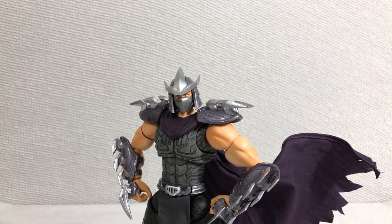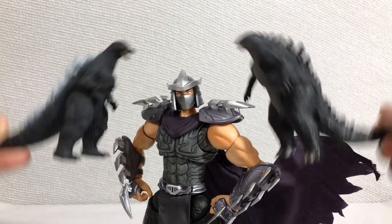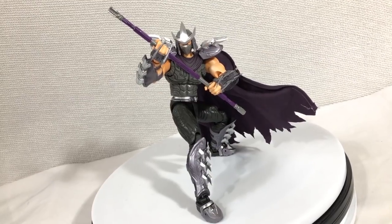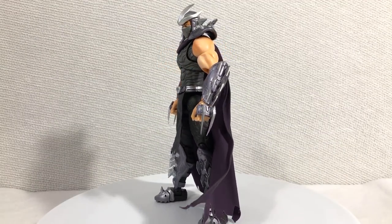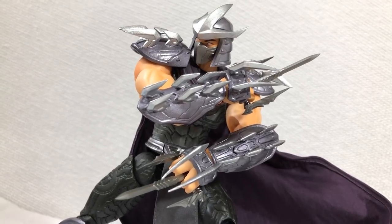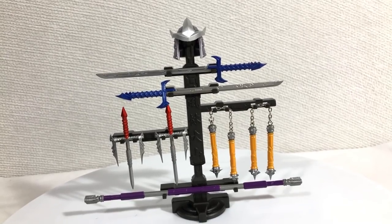I'm glad to say that overall, this figure is amazing. I have to repeat: I am not a Turtles fan, but I do appreciate the design of Shredder. And this figure not only nails that design but goes beyond even that. Not to mention his incredible posability and this little preview of what's to come.